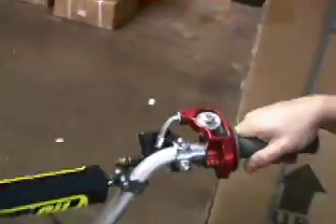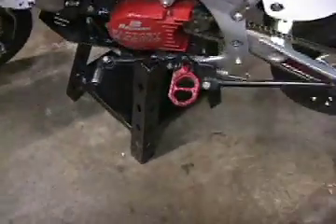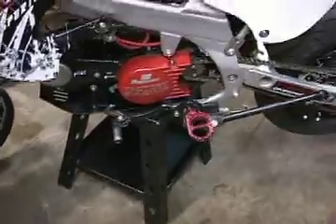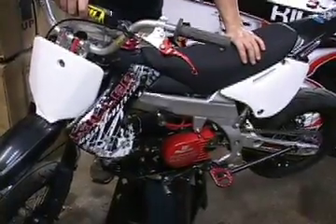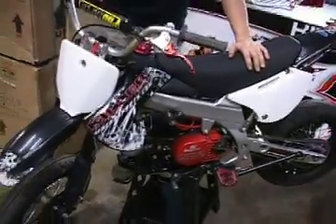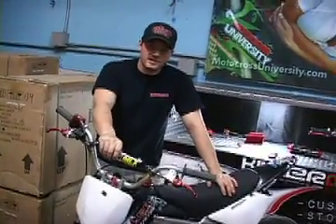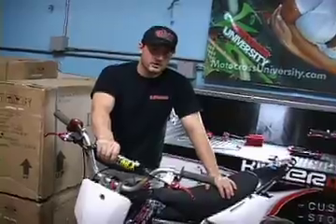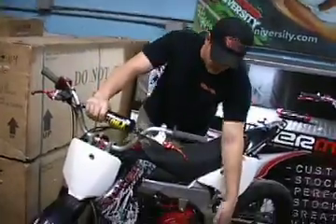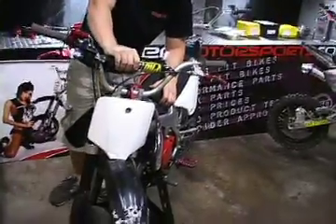The next thing is upgrading the foot pegs. These are Two Brothers Racing pegs. You can also get IMS pegs or Fastway pegs, but the pegs that come on Chinese pit bikes typically stink — they're just real weak and frail, made out of steel. If you're going to be doing any type of jumping and you don't want your pegs to break or bend, I'd suggest getting a set of pegs. They run between $69 and $99 depending on what you get.